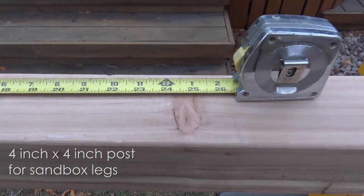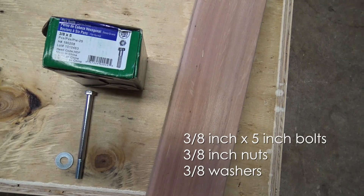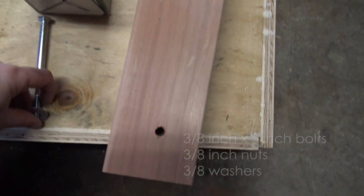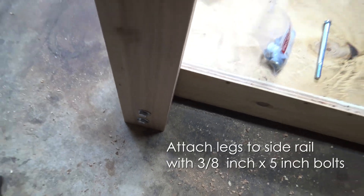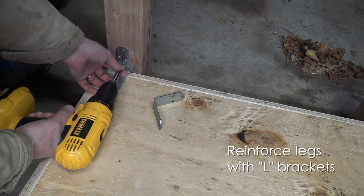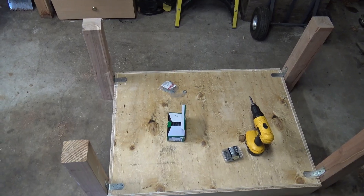I've used a lot of 4-by-4 inch posts for both the legs and the stands, and I cut them at 24 inches. I didn't want it very tall because I wanted little kids — especially kindergartners — to be able to play without having to stand on something. The rest of us just have to bend over to play in the sand. This is going to get heavy — we're going to put 250 pounds of sand inside.